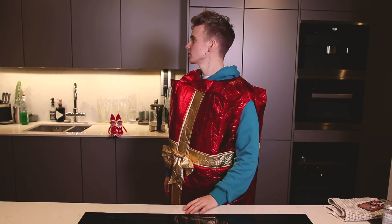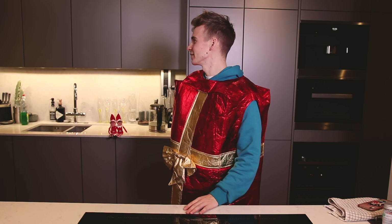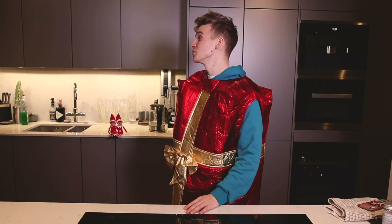Hello everyone and welcome back to In The Pan with Jo and... Come on. You've got to be in it. I want to. You look fine. Just come in. You look festive.